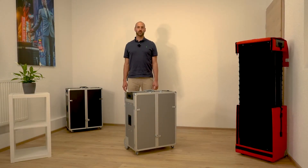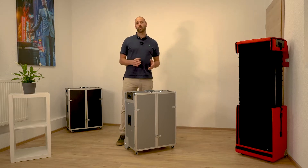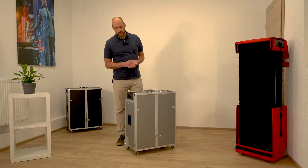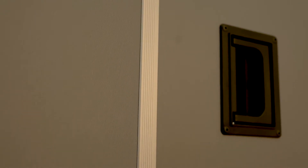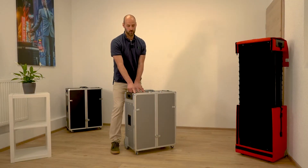Hi, my name is Matthias. Today I want to show you the pull-up sample case. This is the classic line. This is our premium line and it's perfect for stationary use. The case is made of aluminum plastic con pearl material, which is available in different colors, and we also got some steel protection corners.